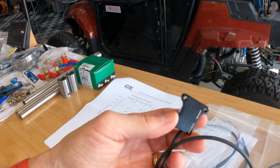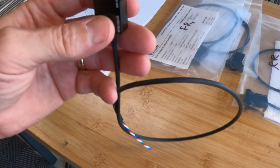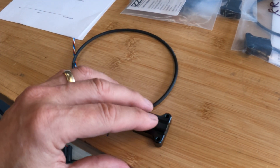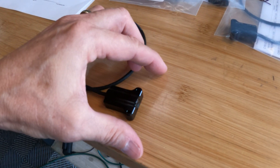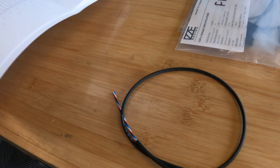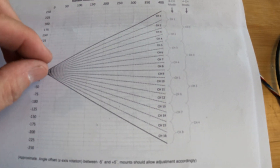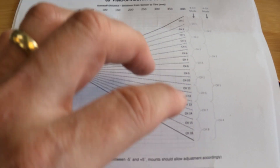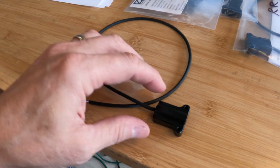Let me show you these new sensors. This is one of the units — very, very small, four wires. Instead of an analog output it's digital; these talk on the CAN bus at one megabit. It's a full 16-channel device. The connection is simply 5-volt power, ground, CAN high, and CAN low — pretty straightforward.